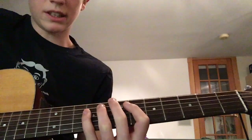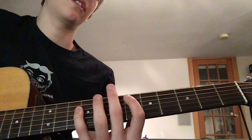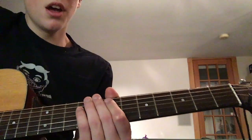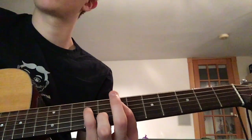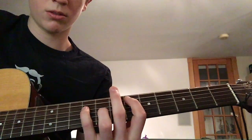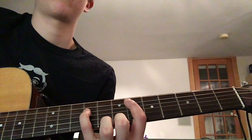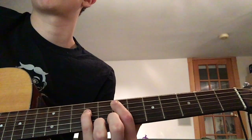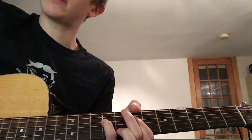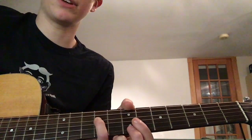Then you're gonna slide your index finger up 1 fret, still keeping your pinky on the 9th fret, to the 7th fret A string. After that, still keeping the 9th fret D string held, you're gonna take off your index finger and just play the open A string.